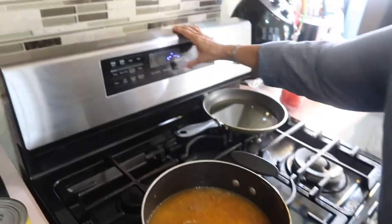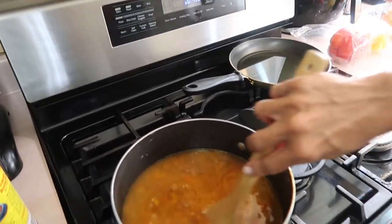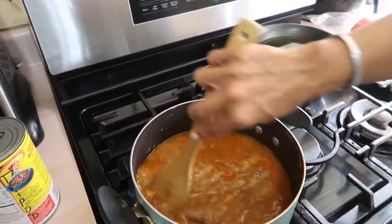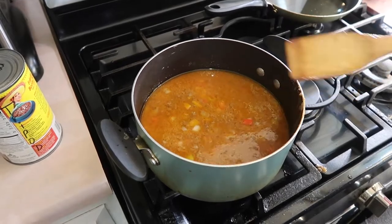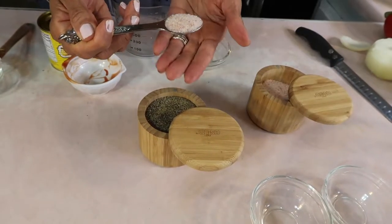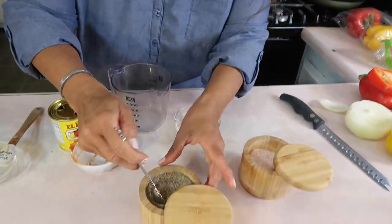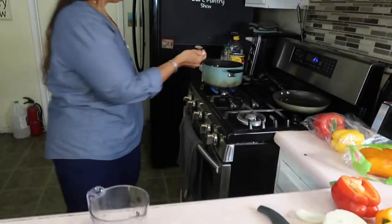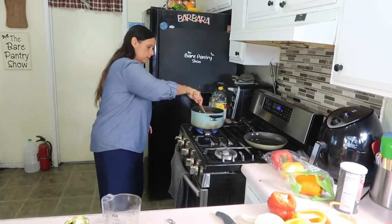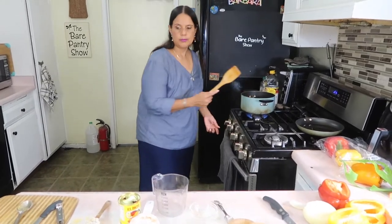I'm going to set the timer for 45 minutes but I'll keep an eye on it because I don't want the water to cook out and have it burn. I think we should be okay because this is a four-quart pot. I'm adding one teaspoon of salt and half a teaspoon of black pepper — we'll taste later to see if it's enough. Let me give it a stir to work the spices through.